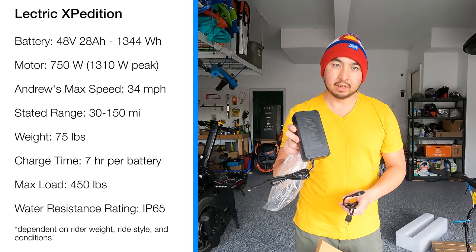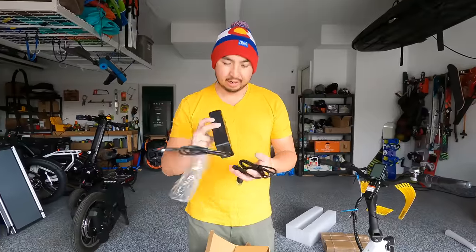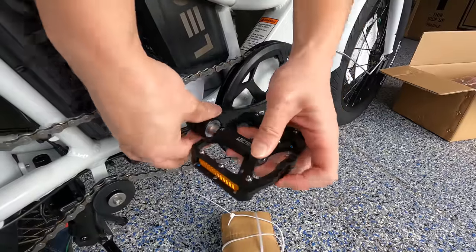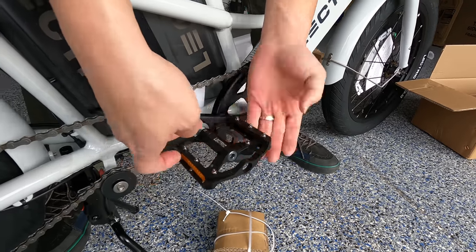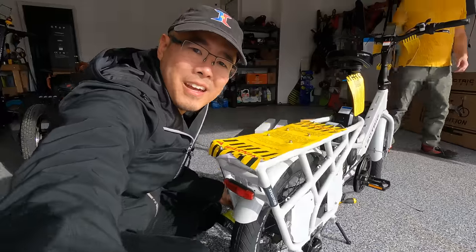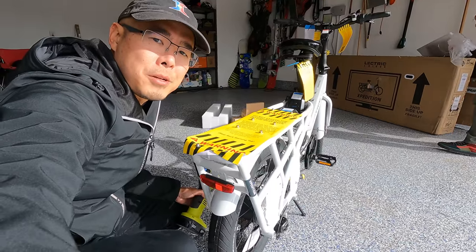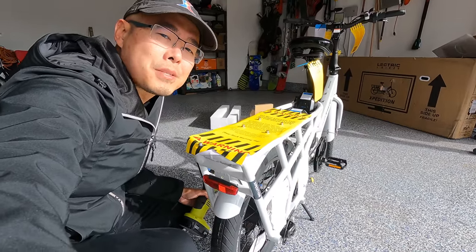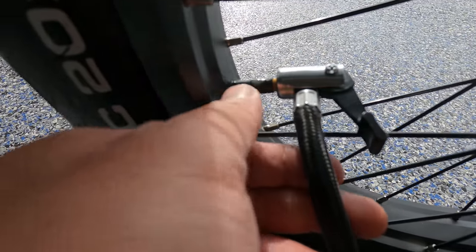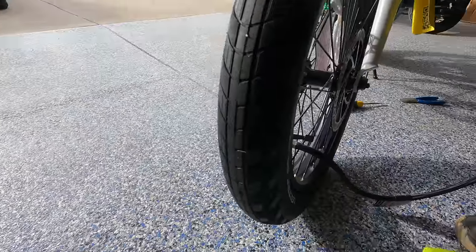It is 28 amp hours and should take 14 hours to charge from empty to full — one battery takes seven hours and the second battery takes an additional seven hours. It doesn't look like there's any type of splitter, so you're going to have to charge them one at a time. These pedals look like they just pop right into place — no twisting at all, so easy to remove and easy to pop on. We're going to pump up these tires to 25 to 45 PSI, pumping slowly so everything seats correctly. Some goop came out of the valve — that's to help prevent punctures and flats.